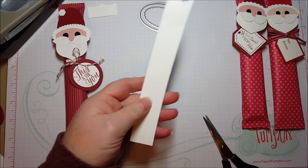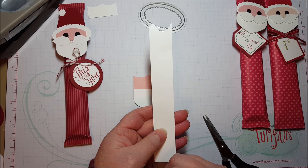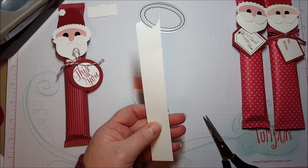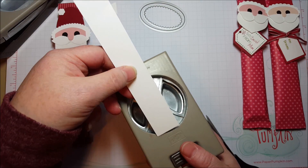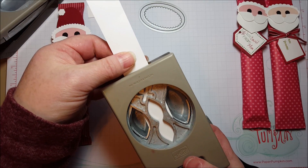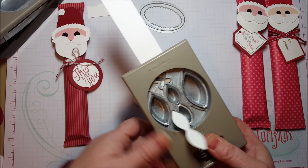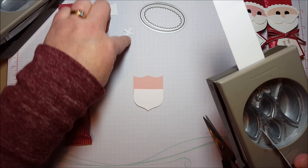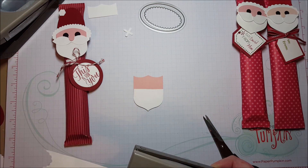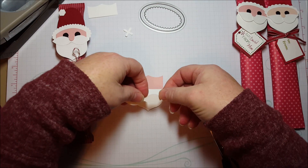For his mustache, I like to use thin strips of scrap when I make punch art, because you always have thin strips of scrap. It's easy to place them where you want them in these builder punches that have lots of different shapes. So I'm going to put this right through here — all I want is this one shape. So that's his mustache.